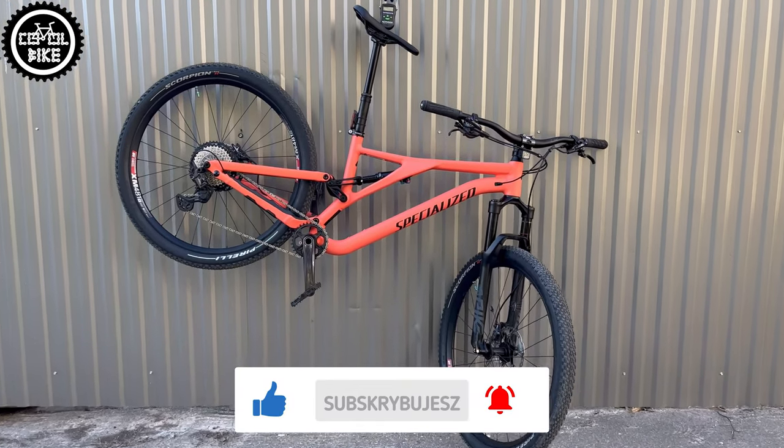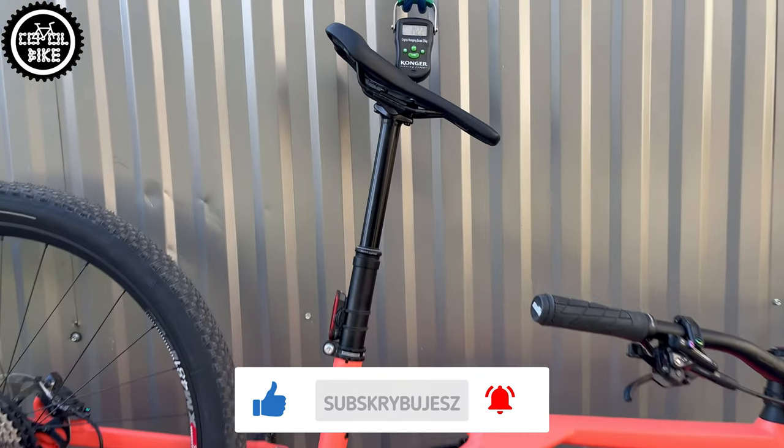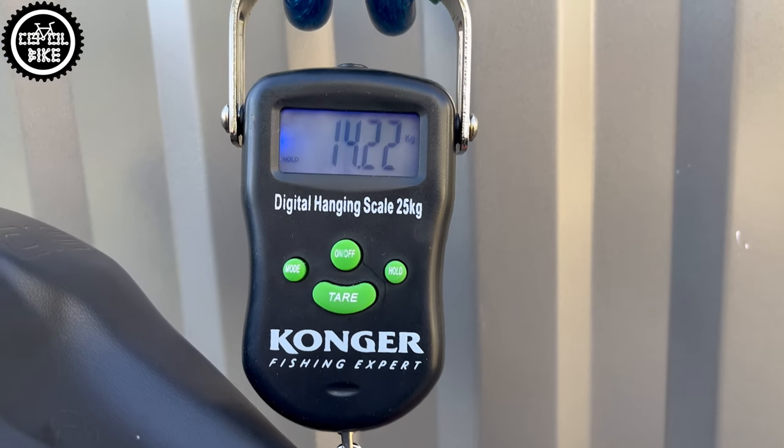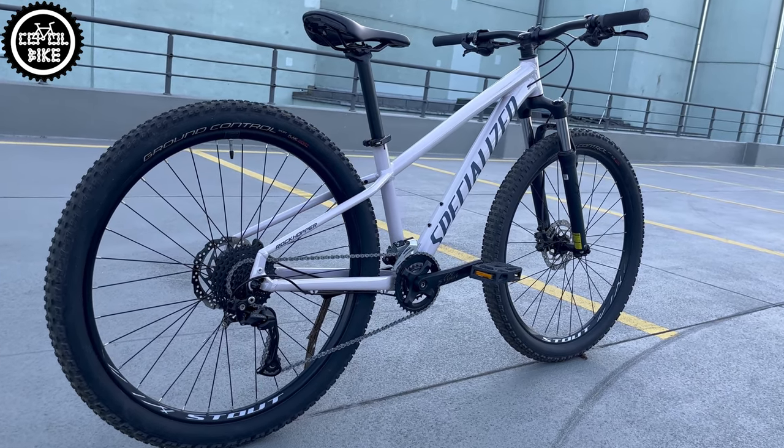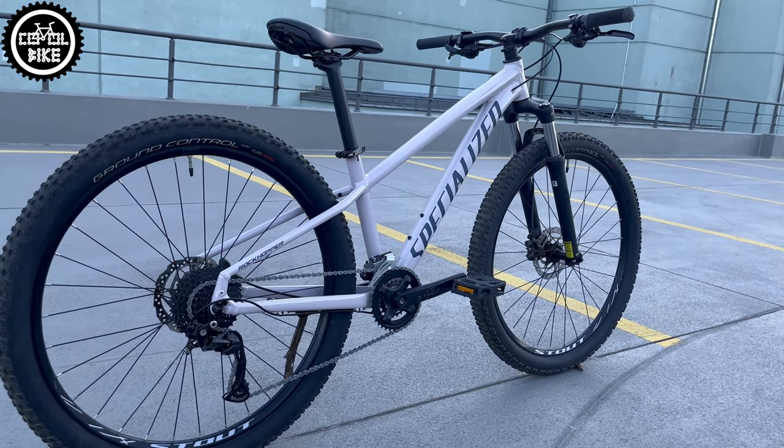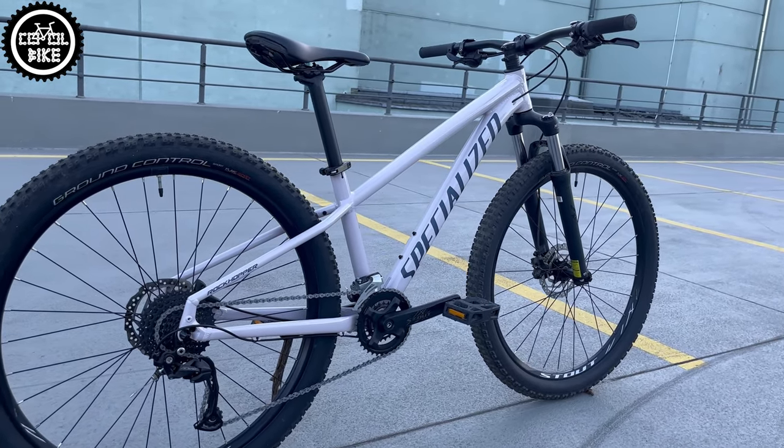That's the same weight as my full suspension Trail Stumpjumper 29 in size large. As usual, my goal was to modify the bike to make it easier and more comfortable to ride, and to do it for less than 250 euros.